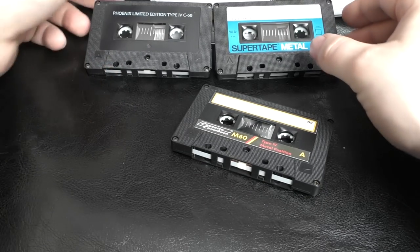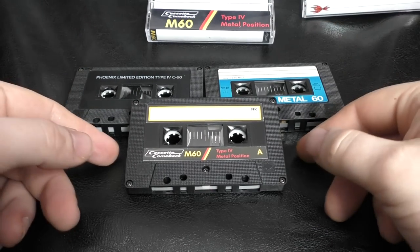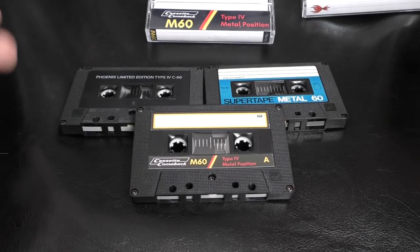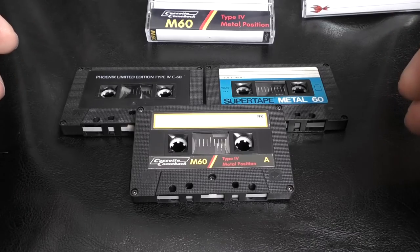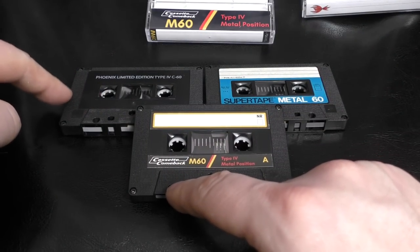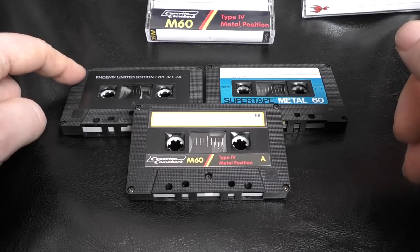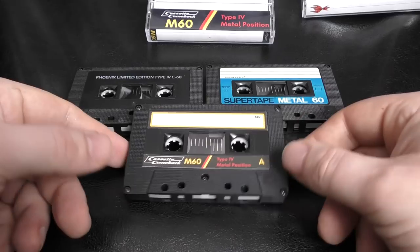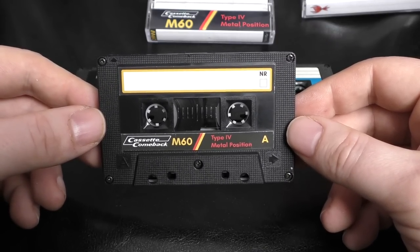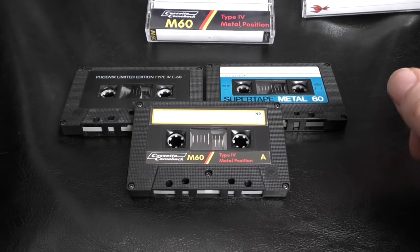I don't really know the exact origins of where this tape comes from — these are homemade stickers and a homemade J-card with a Hewlett-Packard logo on the back of the paper. But the bottom line is that all of these are really decent Type 4 metal tapes and record really well. I got a few and thought 'let's have some fun' — yes, it's a vanity project. Trust me, they're as good as the Phoenix tapes. I think they might be the same tape. From what the Phoenix guy said, it was Samsung metal tape.